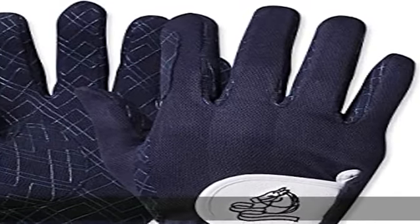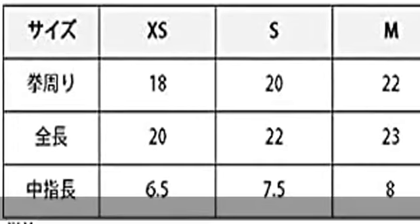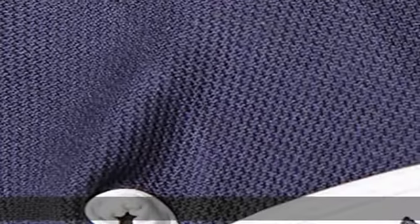Features highly functional summer gloves with Coolmax and UV protection. High sweat absorption and quick drying feature keeps your hands cool and comfortable. UV protection protects your hands from sunburn.